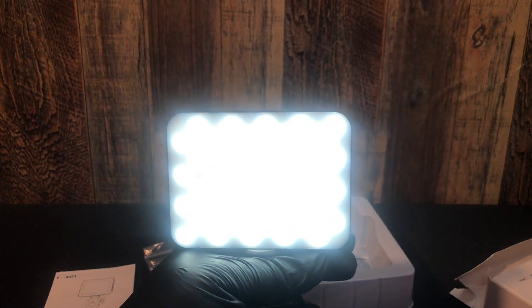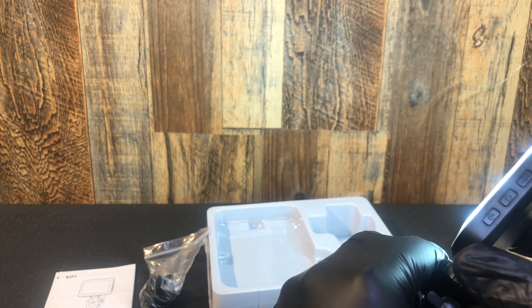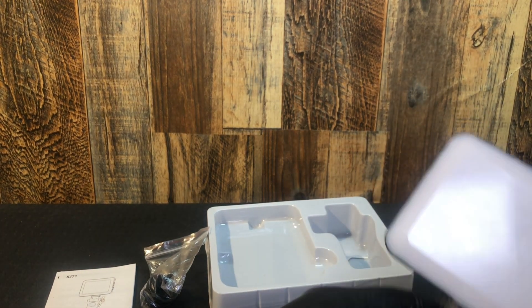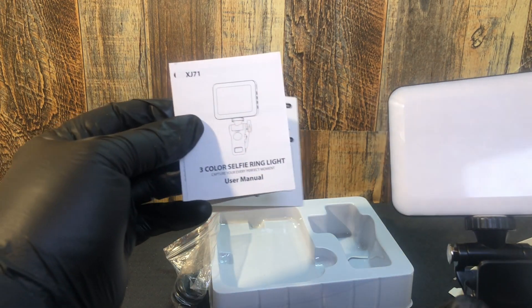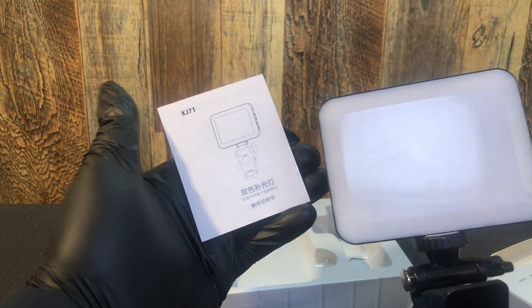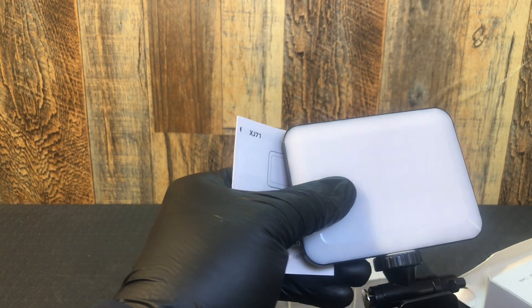It's a decent little light — seems to put out enough light. For selfie use, you wouldn't try and light anything up that was more than a few feet away. But it is a three-color selfie light — it's not a ring light. It's a bad translation, but it's a good little light.